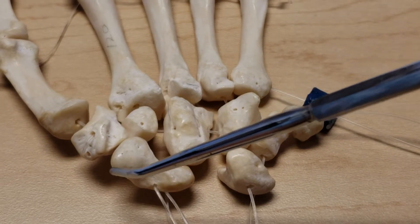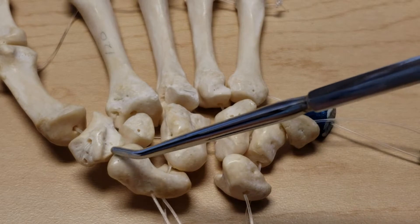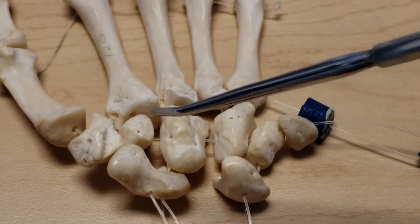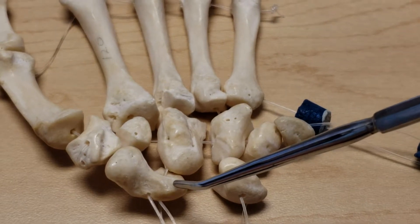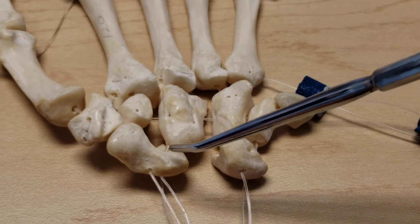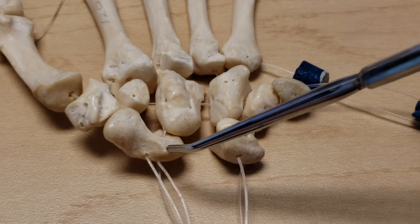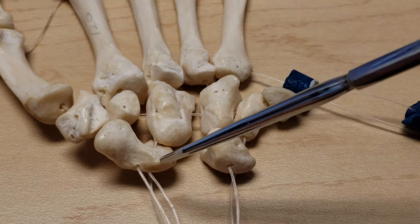The scaphoid has a tubercle on it for muscle and flexor retinaculum attachment. It's boat-shaped — that's what navicular or scaphoid means — and it is susceptible to avascular necrosis or AVN when the blood supply is disrupted due to a fracture.